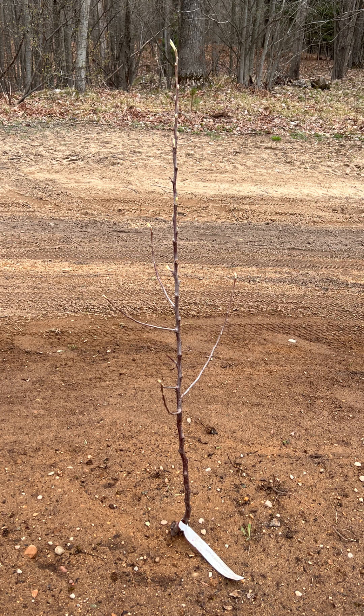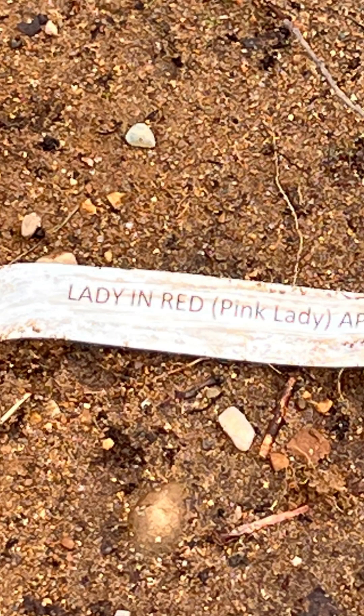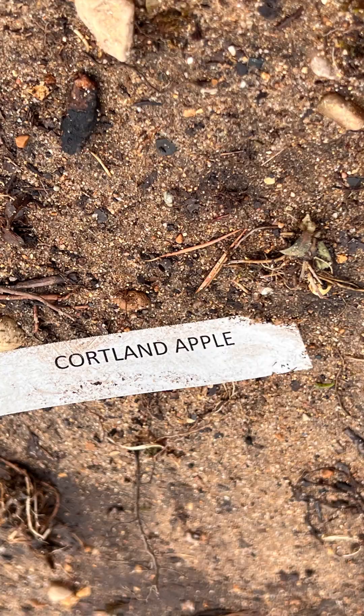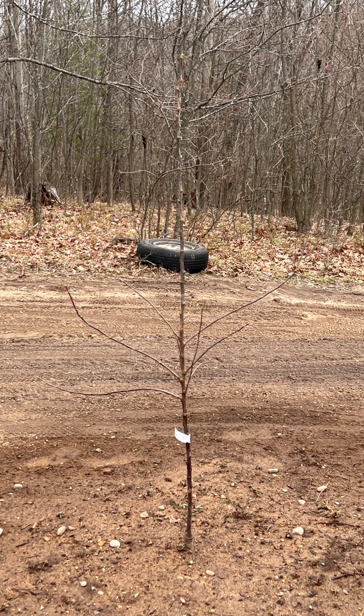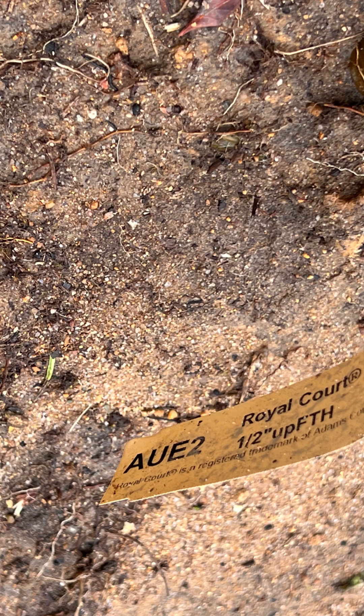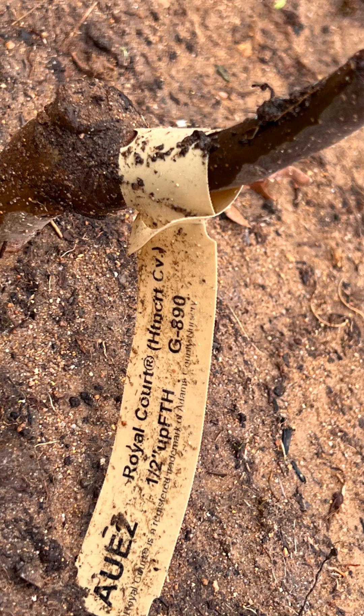Now the only thing we've really got left to do is mulch around the trees so the soil stays nice and moist. Once that's done, we will fertilize them with a tree fertilizer. We're still looking at our options but we prefer organic, so we're trying to find the best fertilizer for the trees.